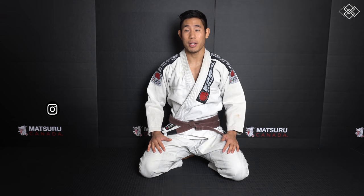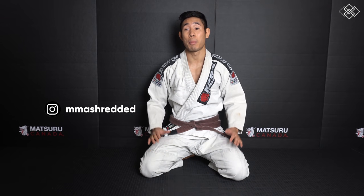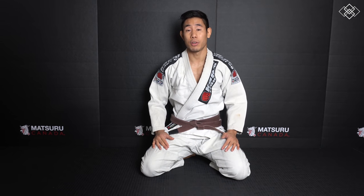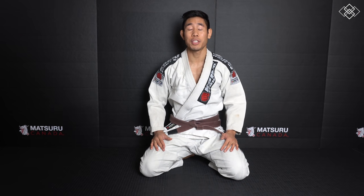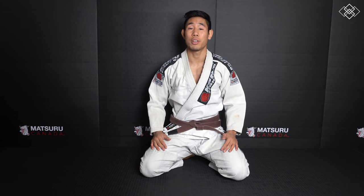Hey guys, it's Jeff Chan from Memory Shredded and today I'm going to be showing you a few sweeps from bottom closed guard. If you liked the video please remember to like, comment, share, subscribe, and hit the notification button so that you can be updated when a new video is released.